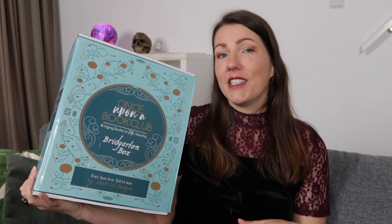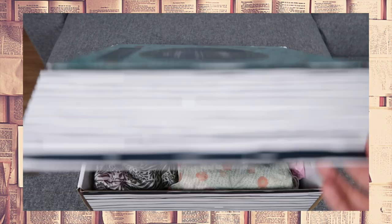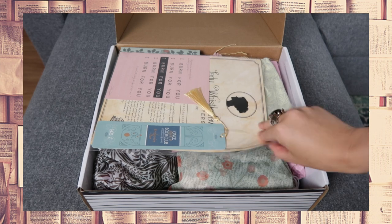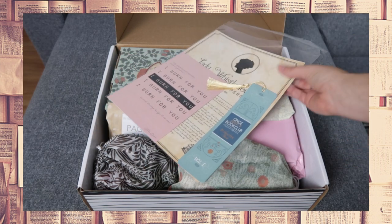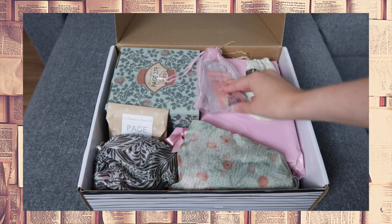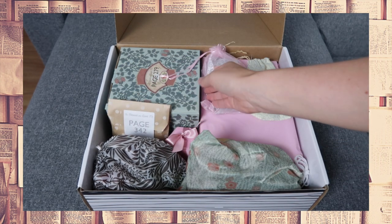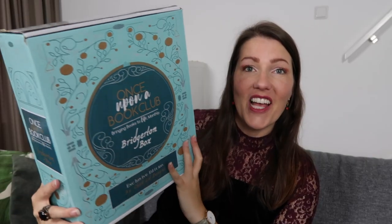The basic principle of Once Upon a Book Club is that they choose a book for you each month — you can choose between young adult and adult. You read the book, come across post-its, and those post-its correspond to gifts in your box, which is such a fun concept. For the Bridgerton box, they included the first three books of the Bridgerton family by Julia Quinn, with gifts for each book.